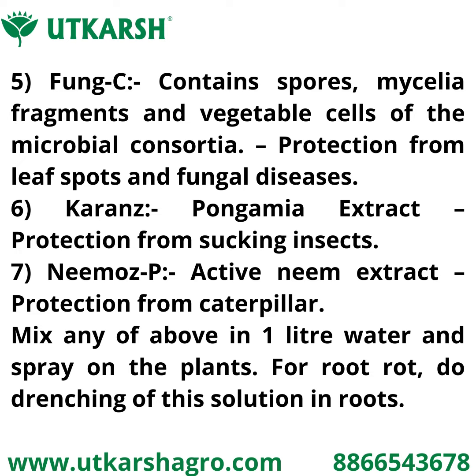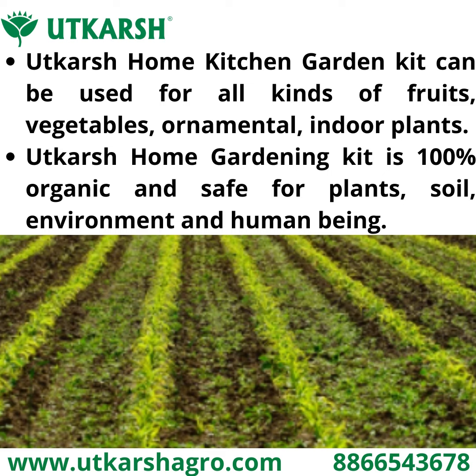Seventh is Neem Speed, an active neem extract used for protection from caterpillars. Mix any of the above in one liter of water and spray on the plant. For root rot, do root drenching of the solution in the roots.